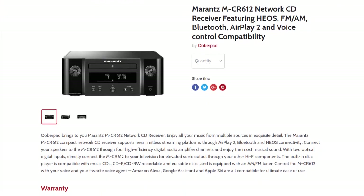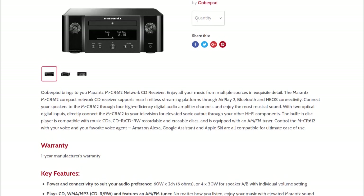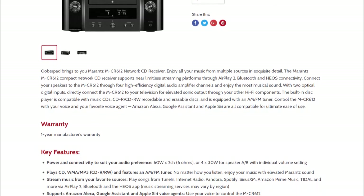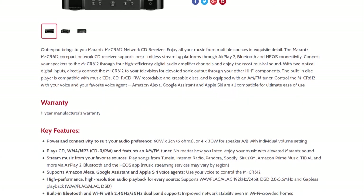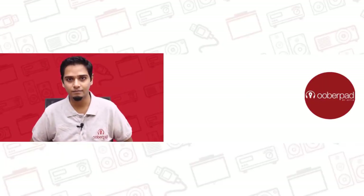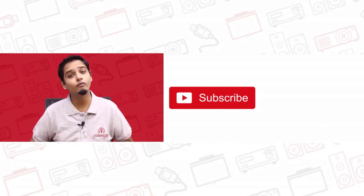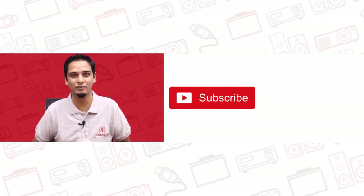UberPad brings you the Marantz Melody-X MCR612 with a 1-year manufacturer's warranty. For more information on the unit, you can check out the link in the description of this video. If you liked this video, don't forget to hit the like button, subscribe to our channel and follow us on social media for more such interesting and informational videos.